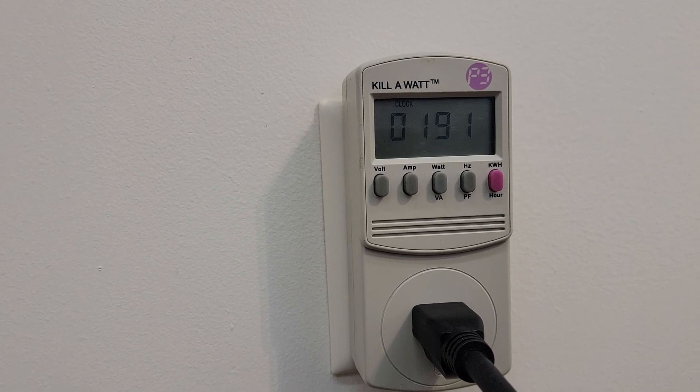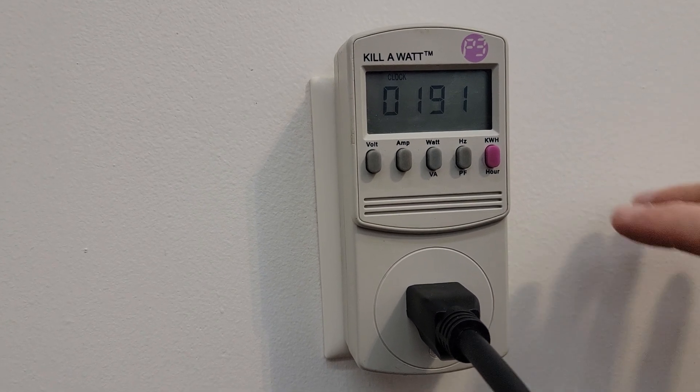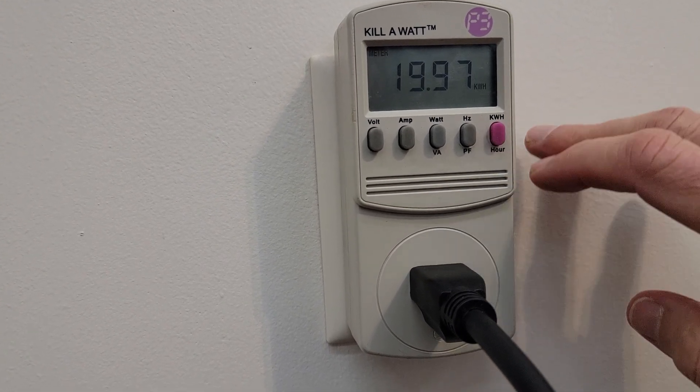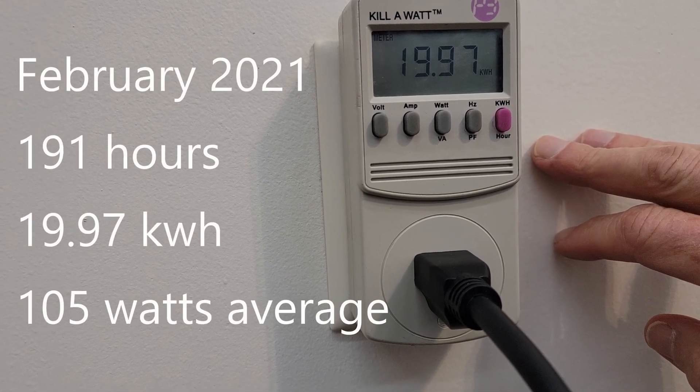I've had Starlink connected to my kilowatt meter now for 191 hours, which is just about 8 days. And I've used a total of 19.97 kilowatt hours.